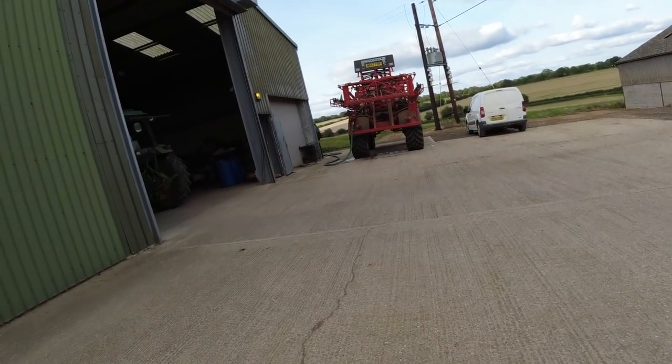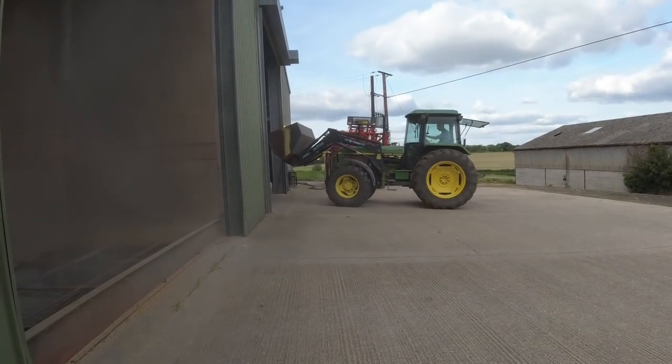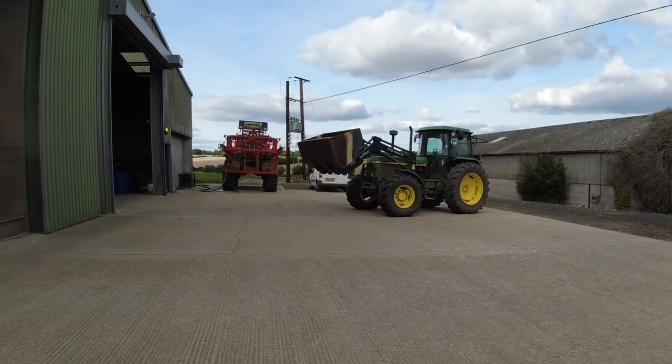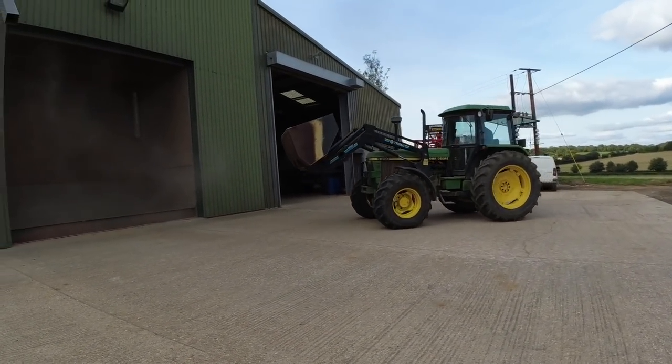I'm just washing out the sprayer and putting some fresh water in it. That's moving a bit more wheat into a bin so we've got room for the sprayer, tractor, and drill.